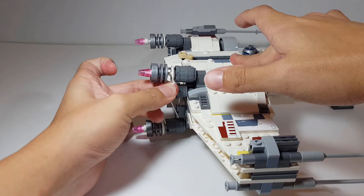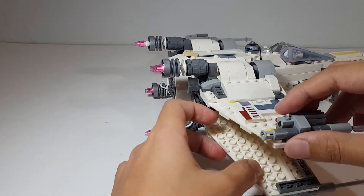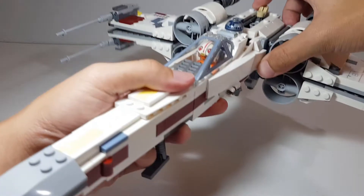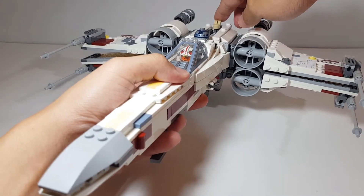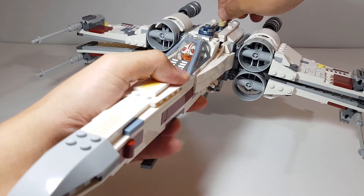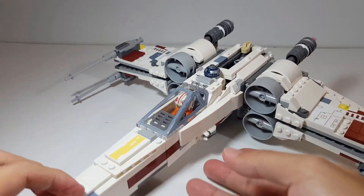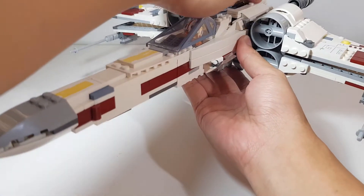Let's remove the rubber bands to see the wings opening into attack position. To open them, you pull up on the lever — you can open and close the wings, which is really cool. There's also a retractable landing strut, so you can retract it to make the ship look like it's in flight.